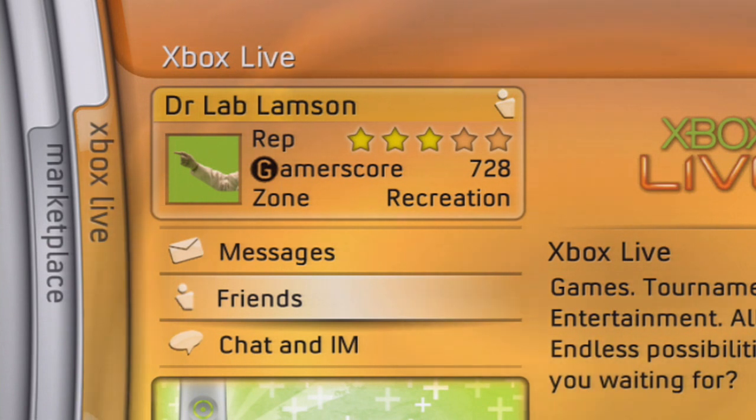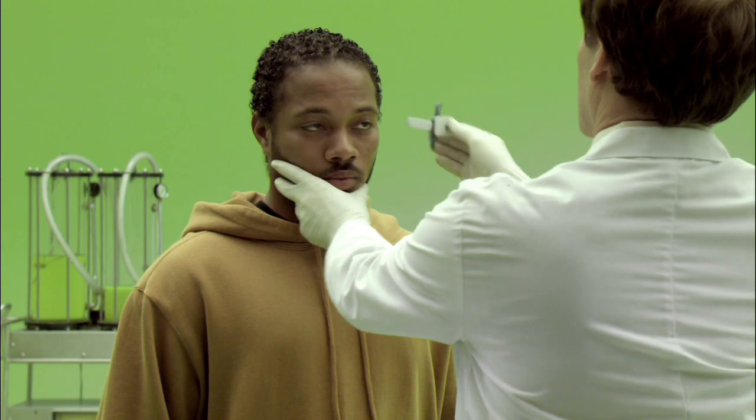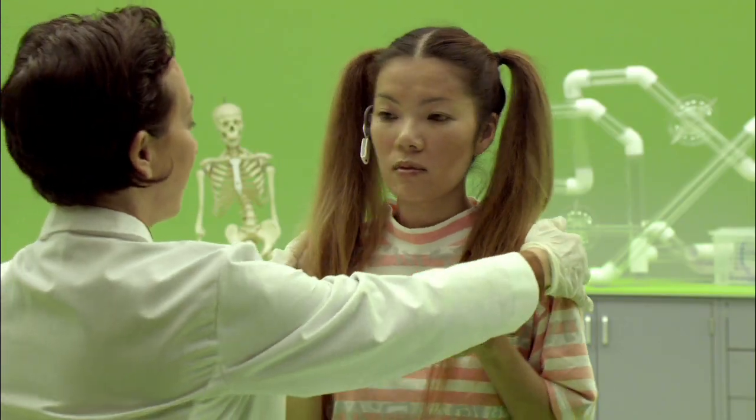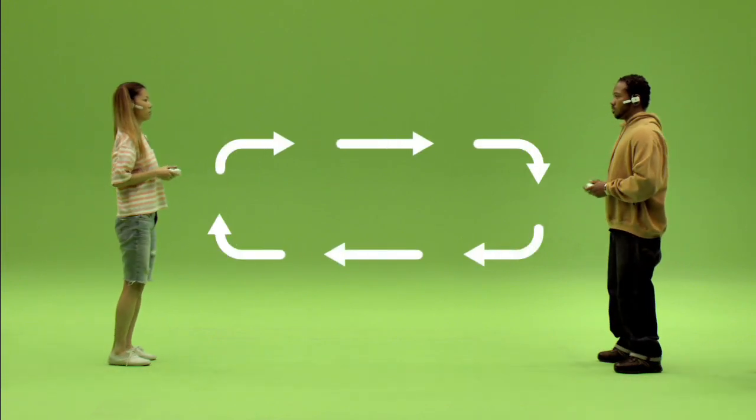Please allow us the pleasure of demonstrating. Initiate global connection. Now playing online.